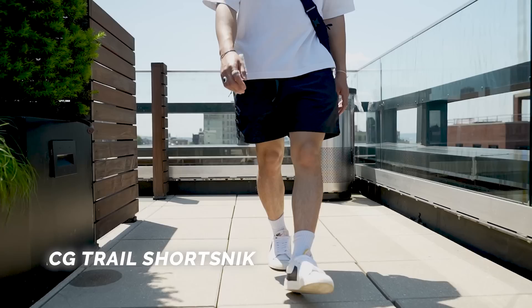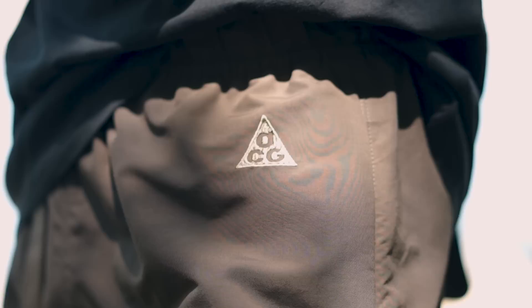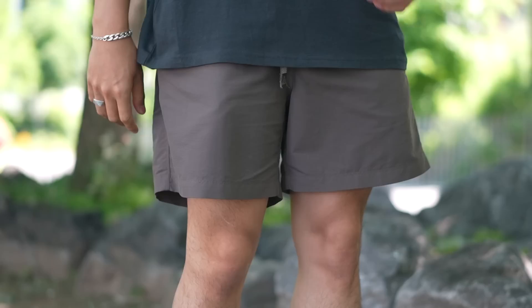Let's start off with Nike ACG. These right here are their trail shorts that dropped last spring and summer, and at 60 bucks this is usually my range of comfort for a pair of shorts — because remember, you're only going to be wearing shorts three to four months out of the year. Anyways, these do have a wider fit around the quads as they are meant for hiking and that Gorpcore aesthetic. Comfortable and water repellent with that DWR coating — though it's not really necessary for shorts since your legs are gonna get wet anyway.